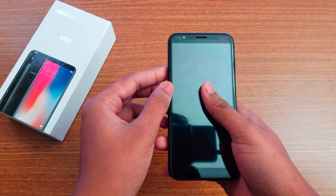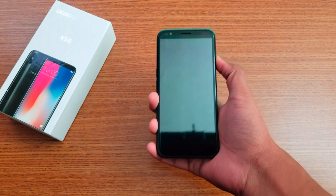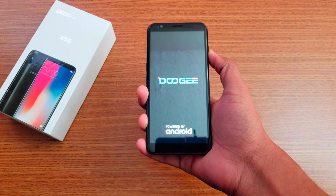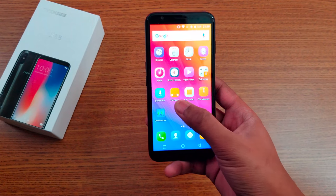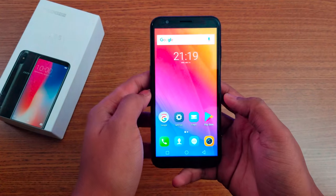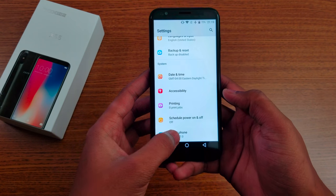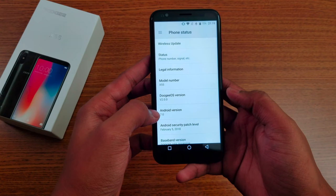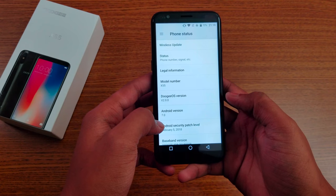On the top we have the micro USB port for charging and a headphone jack. The back has dual 8-megapixel cameras and the front has a 5-megapixel camera. Let me boot this up. Everything is set up now. It's running Android Nougat out of the box, with Doogee OS version 2.0 on top of it.